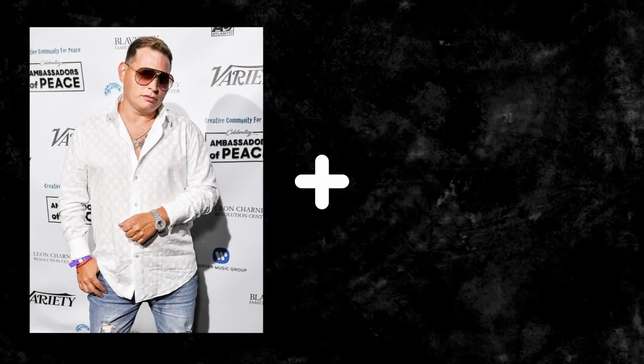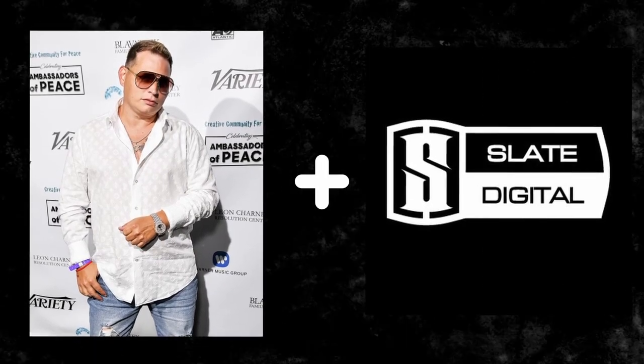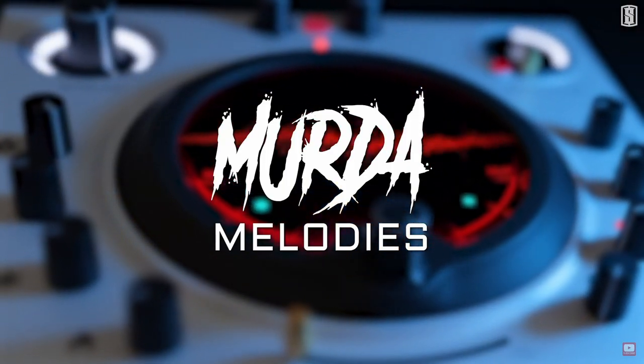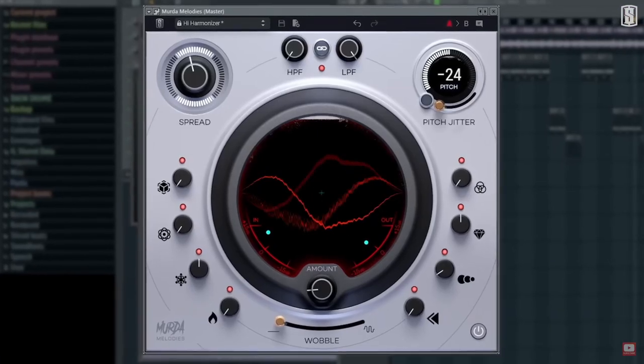The legendary producer Scott Storch just collaborated with Slate Digital and created a plugin called the Storch Filter. I'm not much of a beat maker, and this is mostly for beat makers, so I'm really going to put this to the test to see if it's as intuitive as they say. About a year ago Slate Digital did the same thing with a plugin called Murda Melodies with producer Murda Beats, and I was really impressed with that plugin. I've been using it on tons of projects since it came out. So now let's check out how this plugin really sounds.